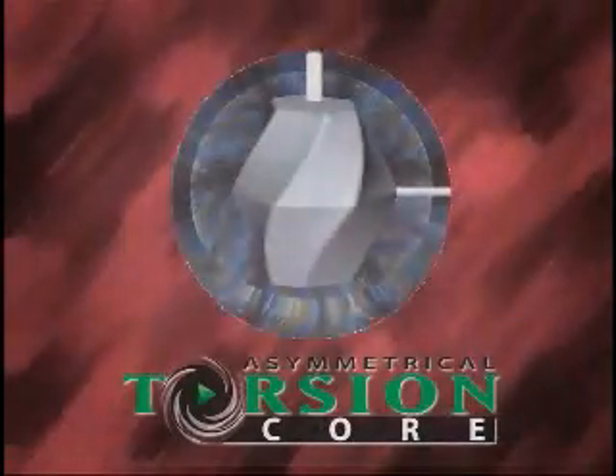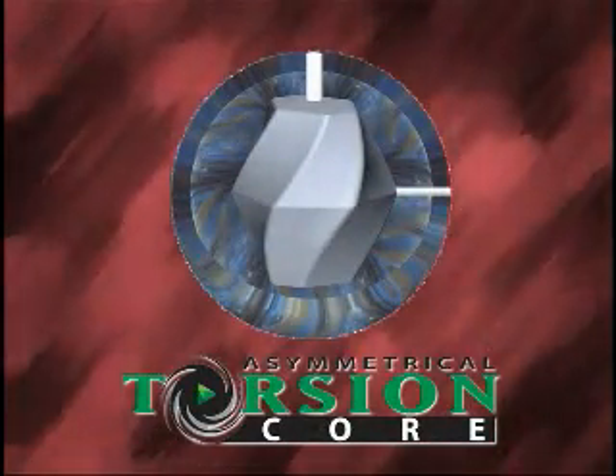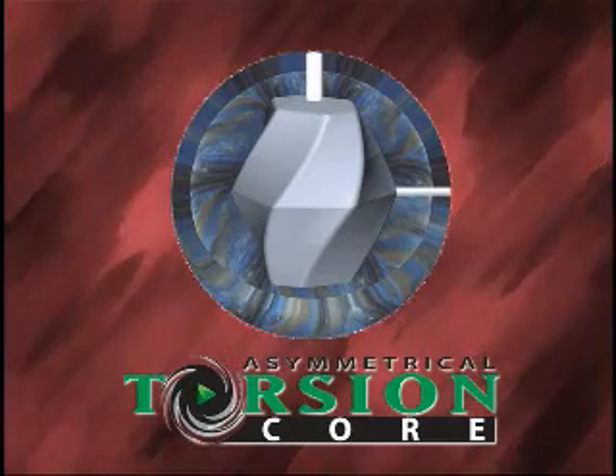Good coverstocks become great when paired with a core that accentuates their strength. After testing a wide range of cores, both old and new designs, with the new Accelerator Coverstock, the core that gave the absolute best reaction was the Torsion Asymmetric Core. The medium RG asymmetric design of the core turns loose the power of the coverstock on the back-end, unleashing destructive force on the pins.